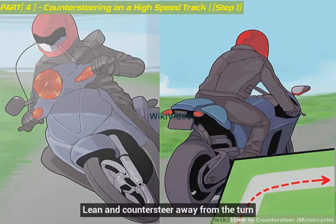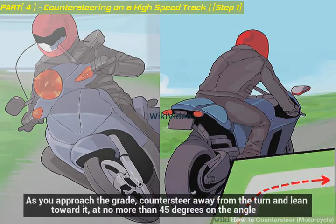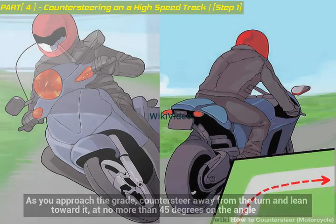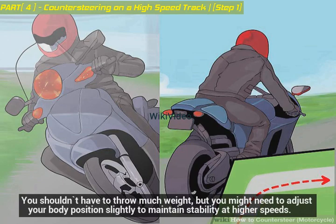Lean and countersteer away from the turn. As you approach the grade, countersteer away from the turn and lean toward it, at no more than 45 degrees on the angle. You shouldn't have to throw much weight, but you might need to adjust your body position slightly to maintain stability at higher speeds.